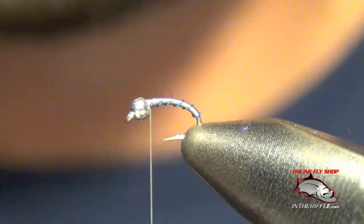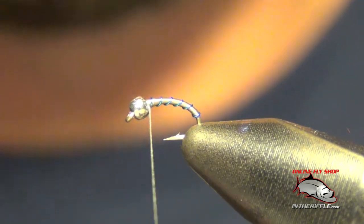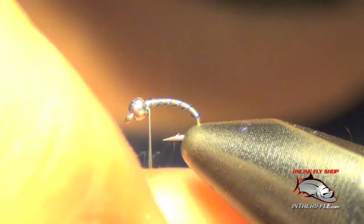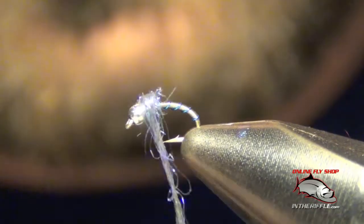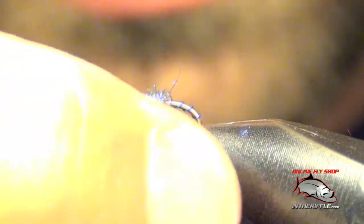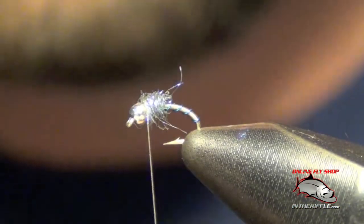Now we're going to add the thorax, which is going to be some UVI stub. I'm using a dun color which turns out to be a purplish blue. We don't want to add too much — just coat the thread with it. Build up a bit of a ball behind the bead, then pull off all the excess. Sometimes there are fibers sticking out, so just pluck those out.